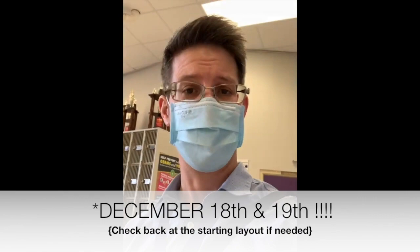Hey folks, this is Mr. Orluski and welcome to the pre-concert video that helps students get prepared and know what to expect during our December 14th winter concert.